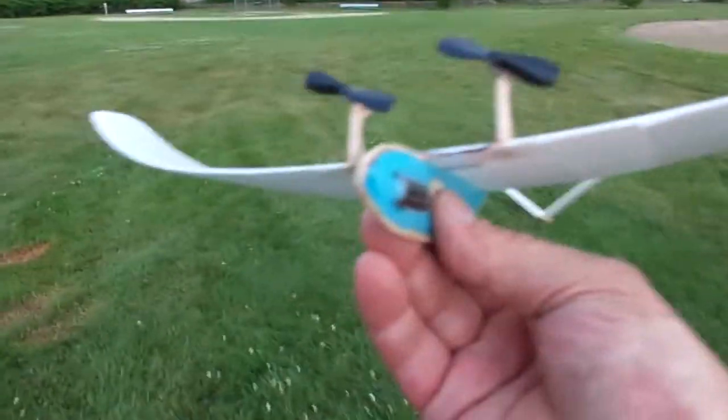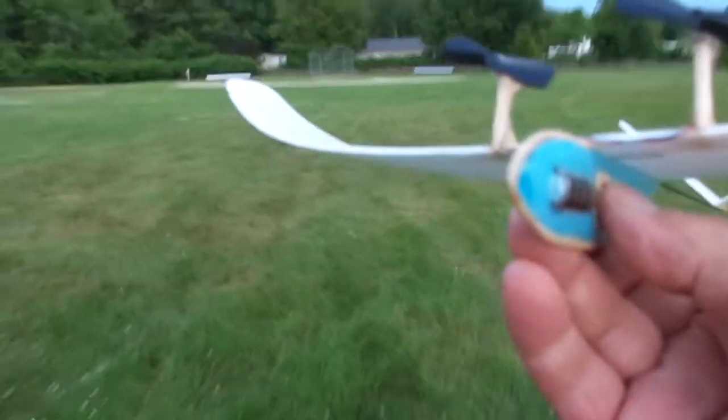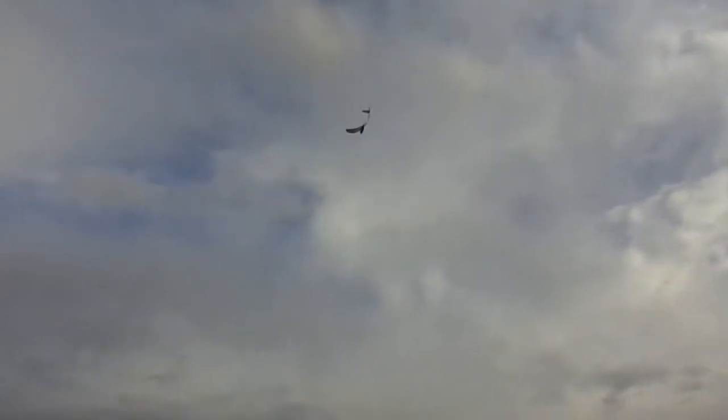Always been a good flyer. I think we're going to do a minute right here. Here we go. Hard to keep the camera on it — it's directly overhead.